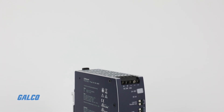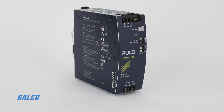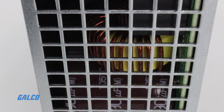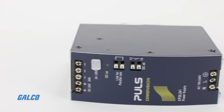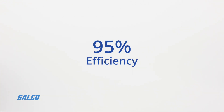The Puls Dimension CP Series Power Supply is a wide range power supply featuring high efficiency, advanced inrush current limitation, and active power factor correction. With wide range AC input, the CP power supply delivers uniform DC voltage with up to 95% efficiency.